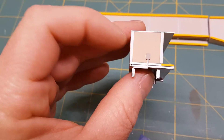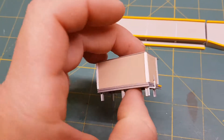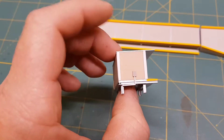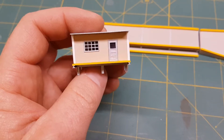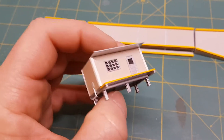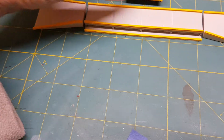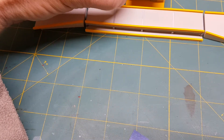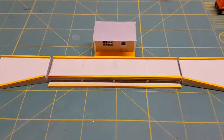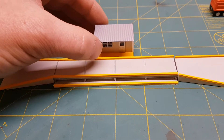The glue decided it wanted to dry quick and I couldn't get it fully positioned. But yeah, that's it. I think all that's left to do is just a little bit of weathering on it, and we'll call it done. It'll sit there roughly in that position.